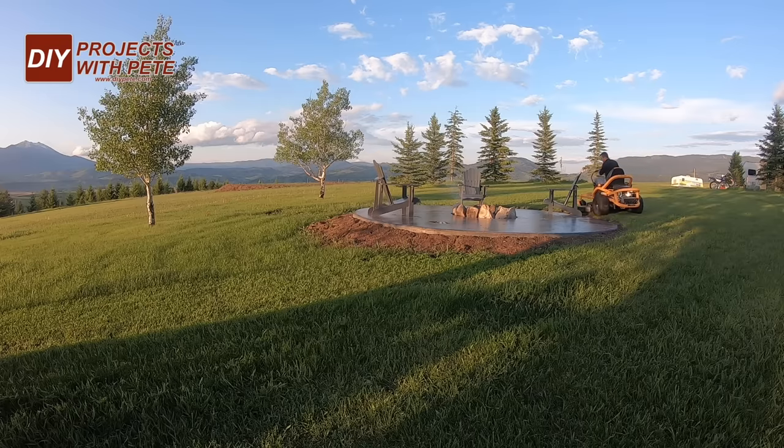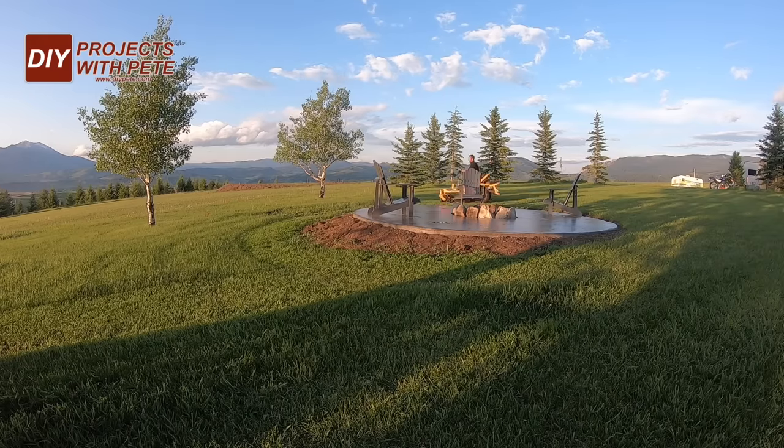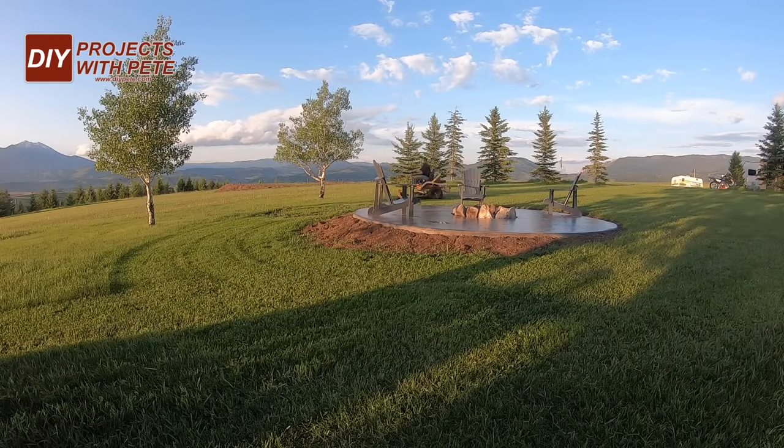I needed a little break from building so I went out and started mowing to get ready to host some friends. It's kind of funny but once I get on a mower it's hard to get me off and I can be out there literally for hours. It's pretty relaxing to me and instant gratification to get a nice fresh cut on the lawn out there with the Cub Cadet.